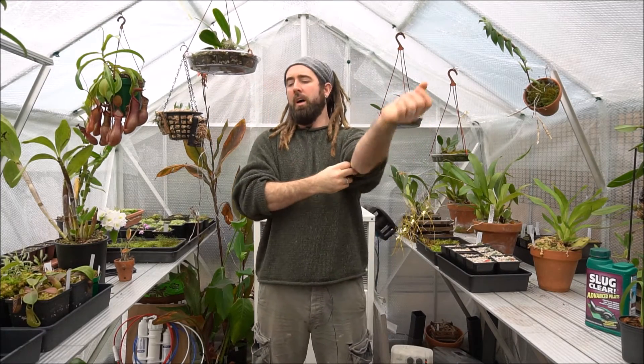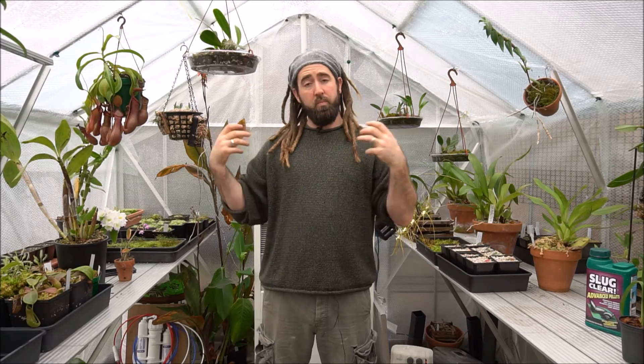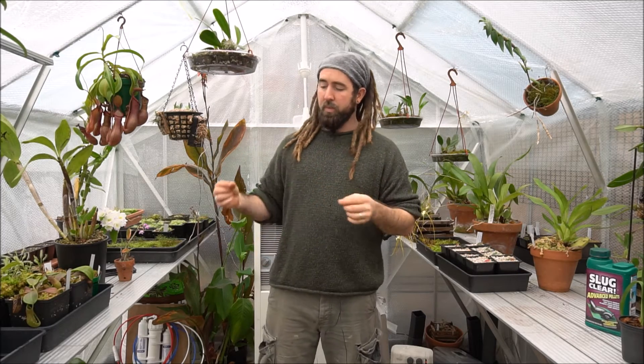Hello, welcome back to Oliver's Greenhouse. Now, as most of you will probably be aware, as good as my greenhouse is, we do have a slight problem, and that's with the easy access and egress of slugs.